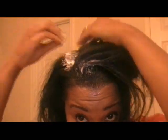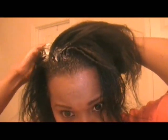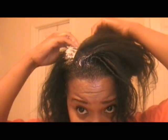I'm going to put the relaxer just on my new growth. I don't use gloves because I need to feel my way through — it doesn't give me the sensitivity I need. I can feel my roots, basically.